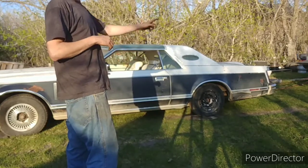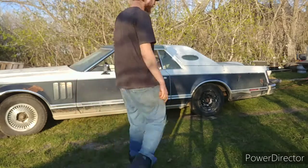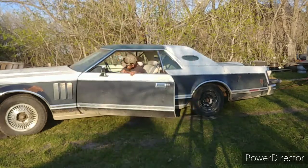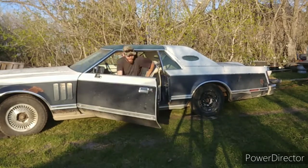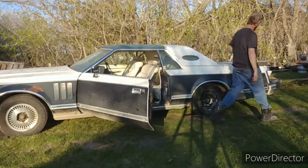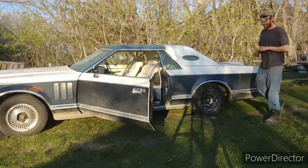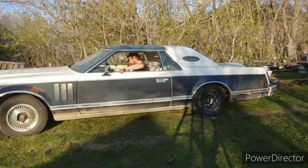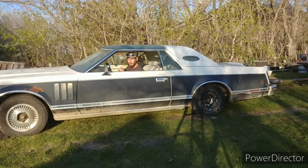Shitty tires are on. Check the fluids — seems to have most of them. It's chained to the truck, let's give this a go. Attempt number one. I guess I need the keys out of the trunk. Alright, attempt number one.